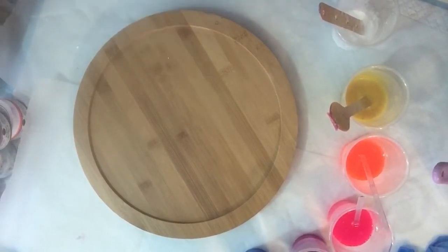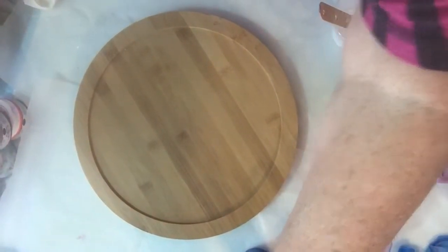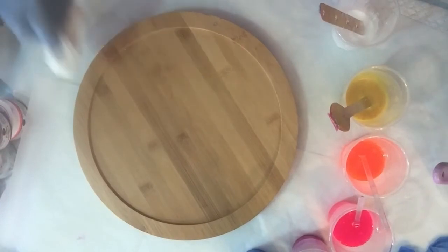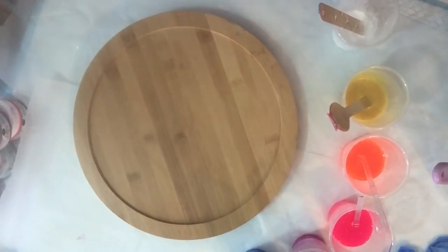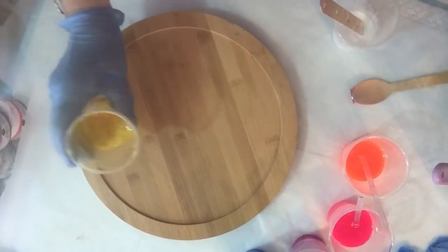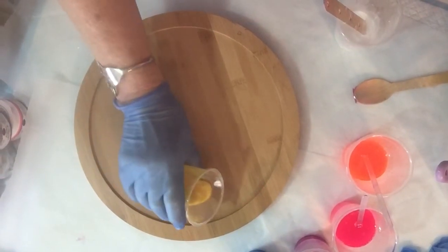I know yesterday's film was very long, so I've just cleaned off the Lazy Susan with some isopropyl alcohol just to make sure that there's no dust or grease from my fingers or anything on it. So we're going to start off. All the details are in the previous video number 151 if you want to see the combinations, what colours and how I've mixed them.